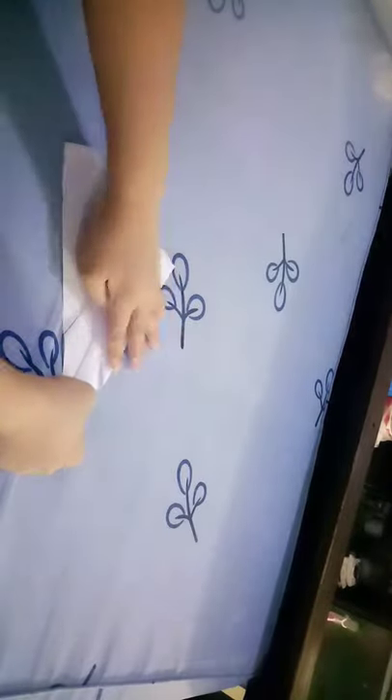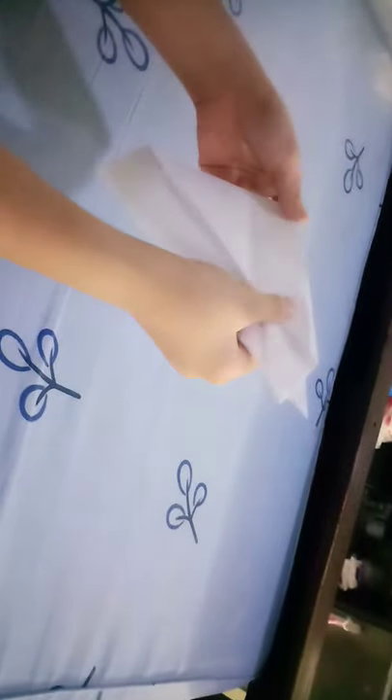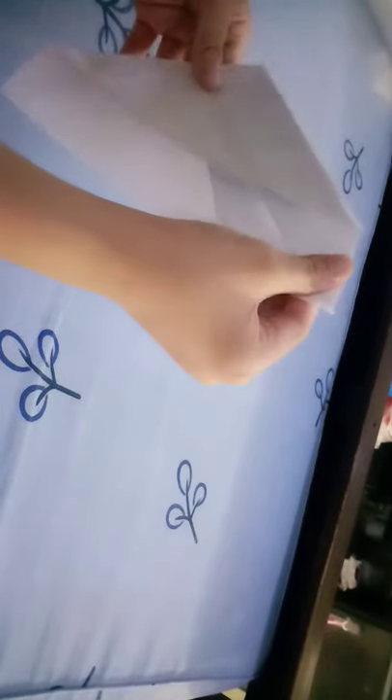Now we just need to bend this like this — like that, in this direction. That's wrong. This is correct. Okay, I'm wrong. It needs to be like this, not this. Not this. Because it doesn't work.